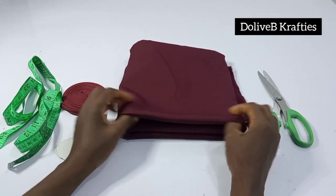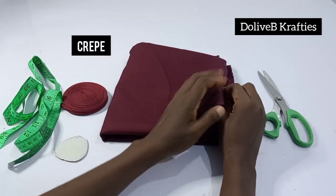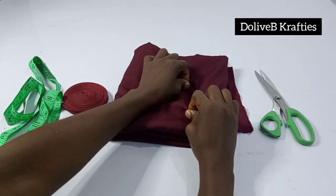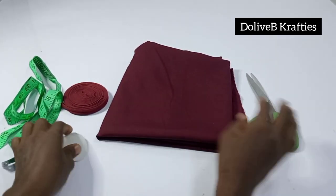For this project I'll be using this fabric called crepe. It is stretchy — you can decide to use any fabric of your choice. I have my scissors, bias tape, measuring tape, and chalk to mark.